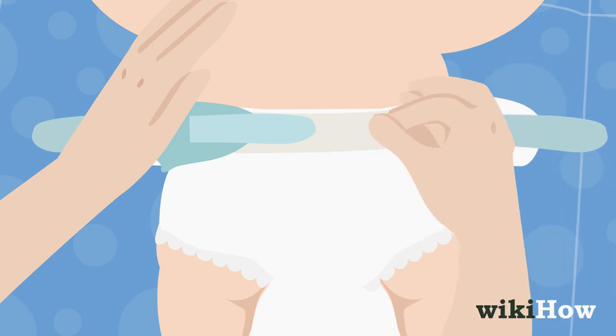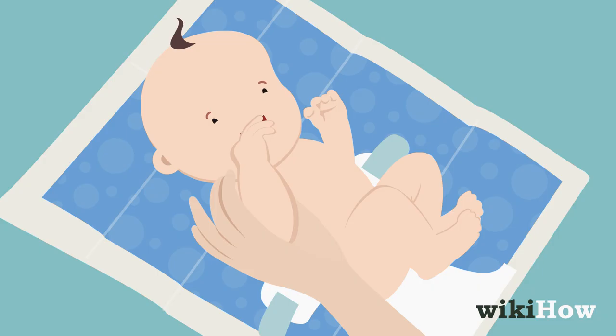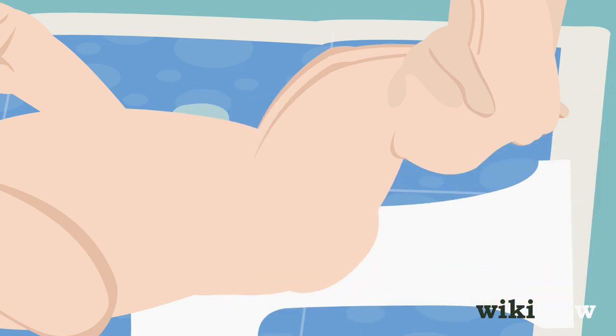Next, unfasten the tabs or velcro on the dirty diaper. Consider covering a newborn boy's genitals with a wipe. Then gently lift both of the baby's legs by the ankles and pull the dirty diaper away from their body.